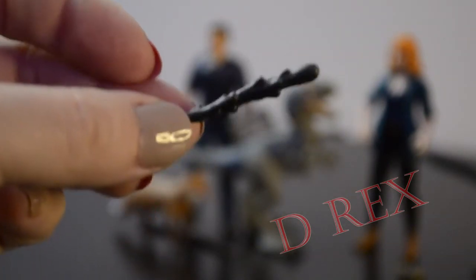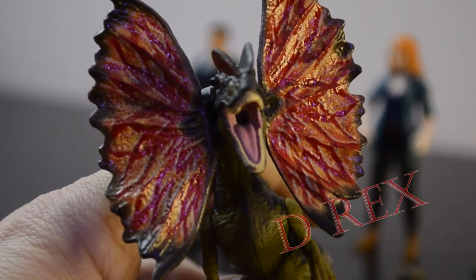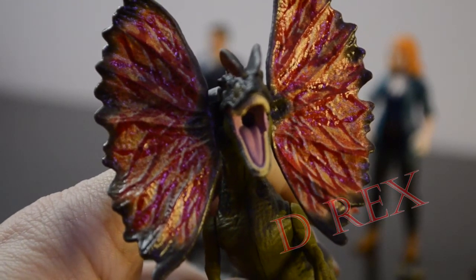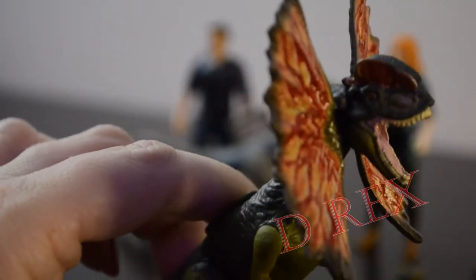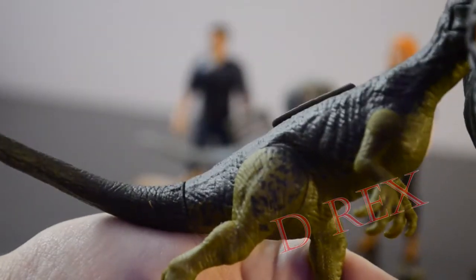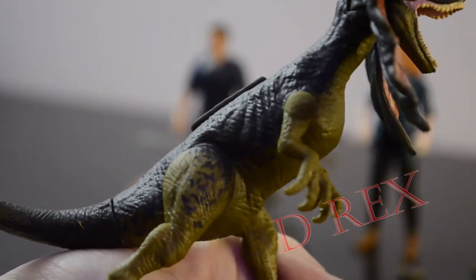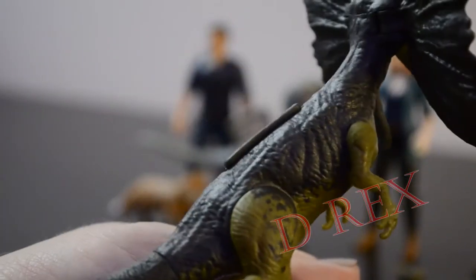It wouldn't be a spitter two-pack if the spitter didn't come with spit. Here's a look at our gorgeous retooled, repainted Dilophosaurus. This is my favorite one they've ever released. The detail, the colors, the light and dark — everything on this looks amazing. They did have to re-sculpt the body and make it a little fatter to fit in the code. They put speckles on the top of the back legs. They didn't make the front arms have any coloring, so they look a little funny, but they're covered by the frill so well I don't think you're going to notice, especially from the front.